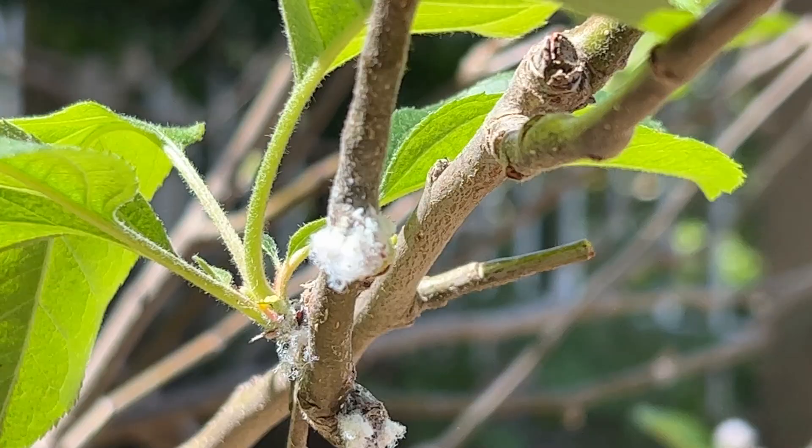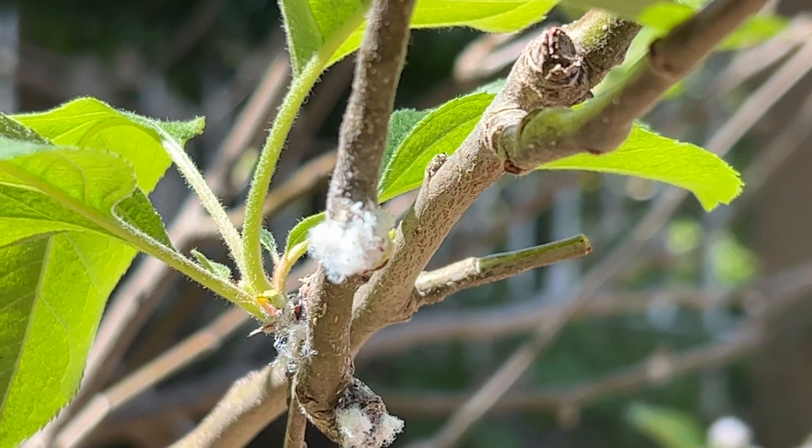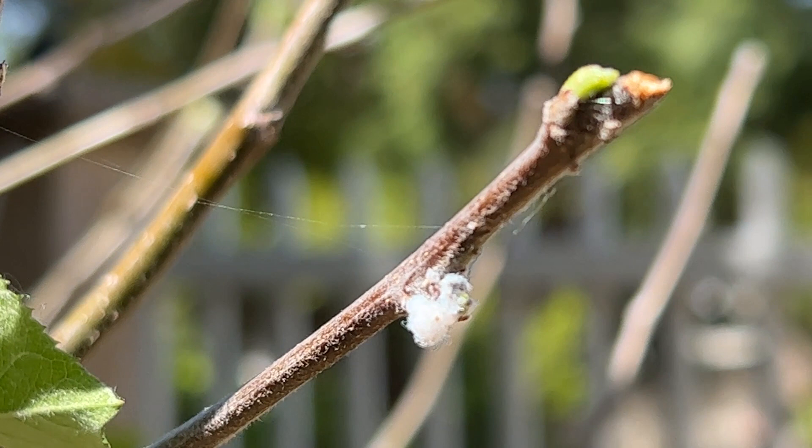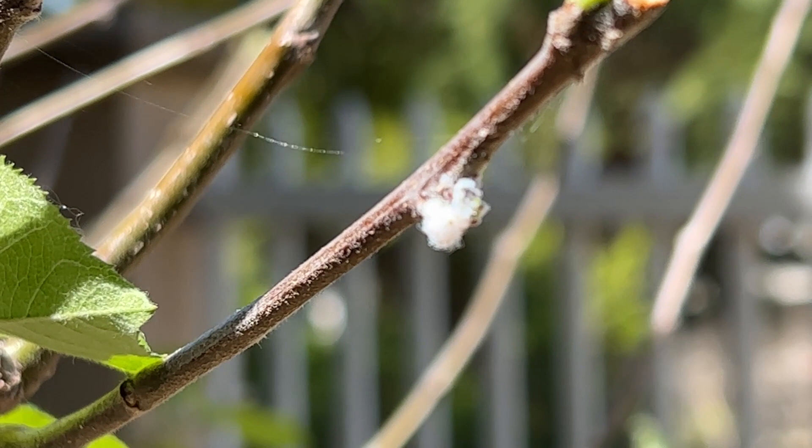Mealybugs are super weird in that they form into clumps and produce this cotton-looking patch. It doesn't look like anything nefarious at all, and at first I wasn't even sure if this was a mealybug since I couldn't really see any movement. But it turns out they're all hiding inside of this patch, and after cutting off a branch to magnify the bugs, I saw some mealybugs trying to crawl away.